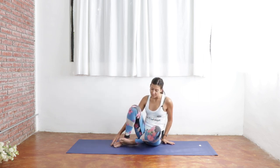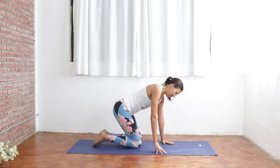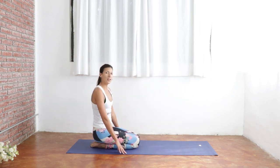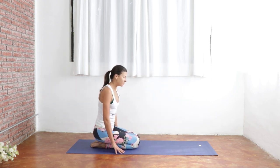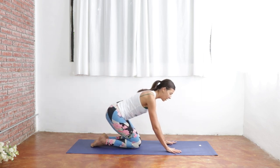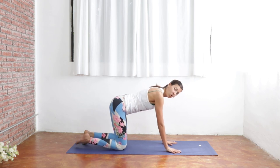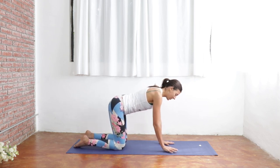Beautiful job, guys. So now we're going to flip on over to our hands and knees, coming into a tabletop position. If you have any discomfort with your knees, you can go ahead and use a blanket underneath, but it's not necessary. So finding your way to tabletop position, we're going to come forward, stacking our shoulders over our wrists and our hips over our knees, coming into this nice strong tabletop.